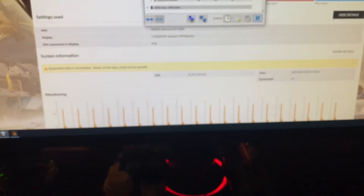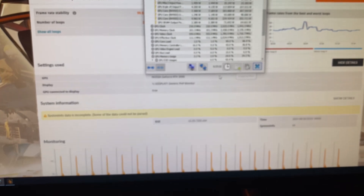Let me grab a HWinfo screenshot. Going down to the GPU section, maximizing it, and taking the screenshot. Excellent — screenshot captured.